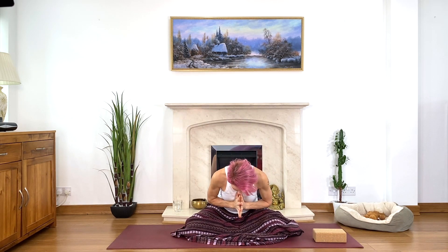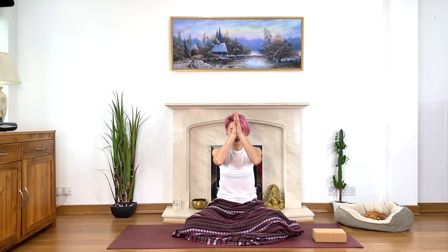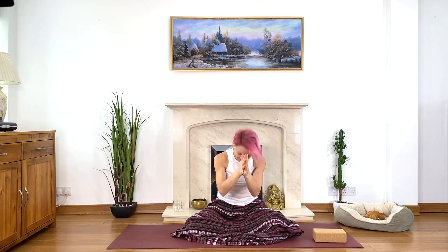We finish with one gentle Om. Exhale first, then inhale — Om. Bow your head to your heart, to the light within you, and open your eyes. Well done everyone, thank you very much. Namaste. Have a lovely day and see you soon!